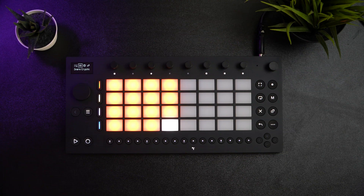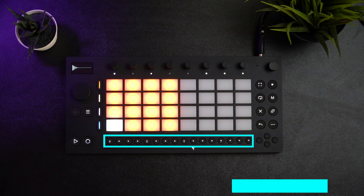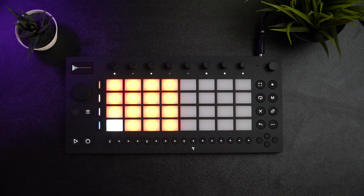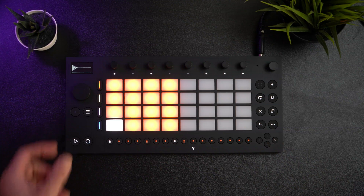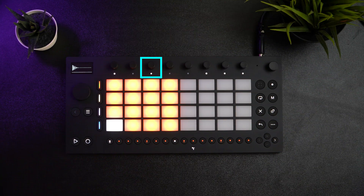Let's program the kick by pressing the kick pad and then pressing a step button. By default, the step grid is set to 16th note divisions. The lines under steps 1, 5, 9, and 13 indicate the start of each beat. I'll enter the kick notes on step 1 and step 8. I want the kick to be higher in pitch — this is to make more room for the bass line later, and I personally just like the sound of kicks that are a little bit higher in pitch.